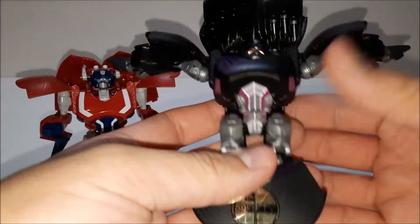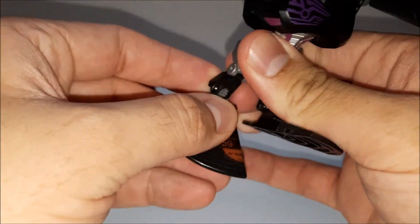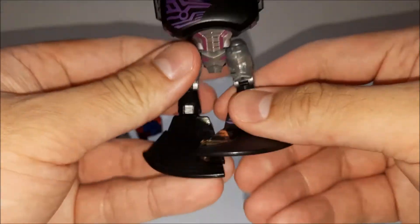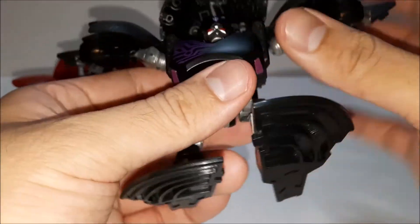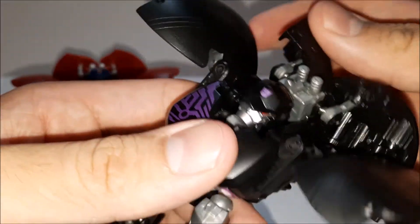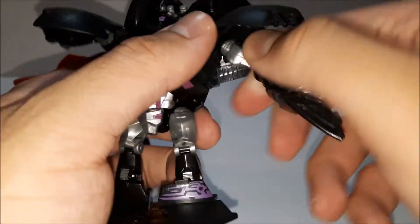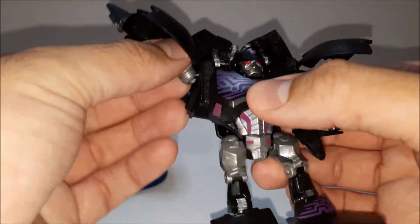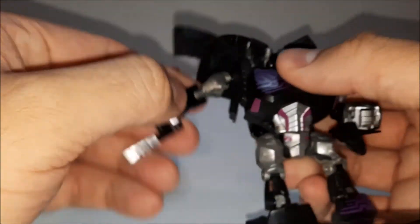And this guy's the same thing — just pops open again. Put the legs out, let's get these feet how they're supposed to be. I think it'll be like that. I'll fully extend these to see the difference. Rotate these back and keep them out of the way. Bring the arms out, twist down, rotate that, bring this down, rotate it — and it's there.